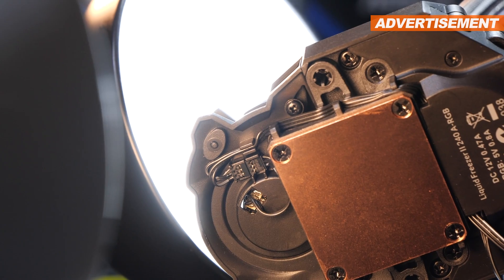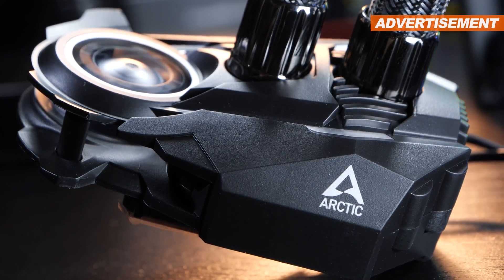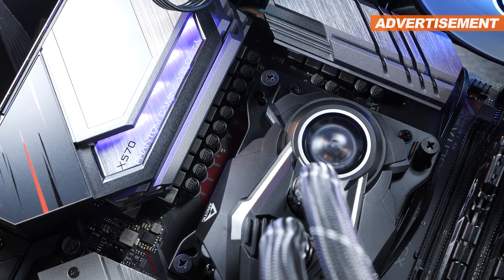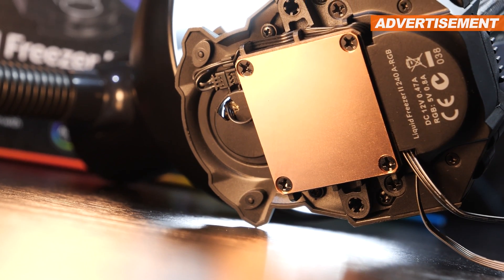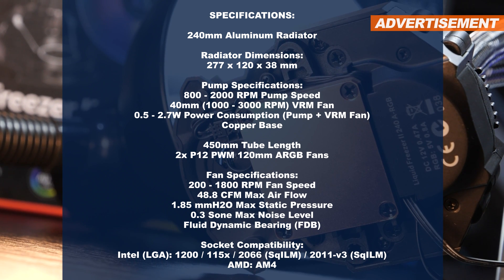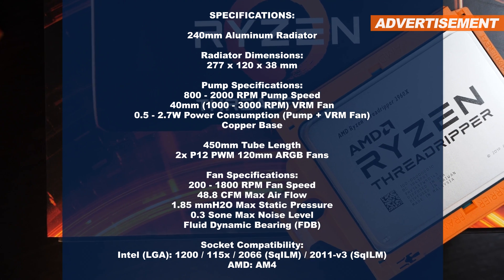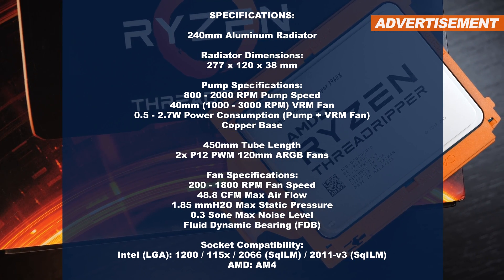The pump itself is apparently an in-house design by Arctic. We are promised improved efficiency, lower power consumption, and quieter operation — the latter I can definitely confirm. The pump is barely audible. On the bottom side of the pump, you get a copper base, and supported are pretty much the most recent mainstream sockets. With Intel, there is also support for the Extreme lineup as long as we're dealing with a square ILM. AMD Threadripper, due to its gigantic heat spreader, is not supported, but AM4 is no problem at all.